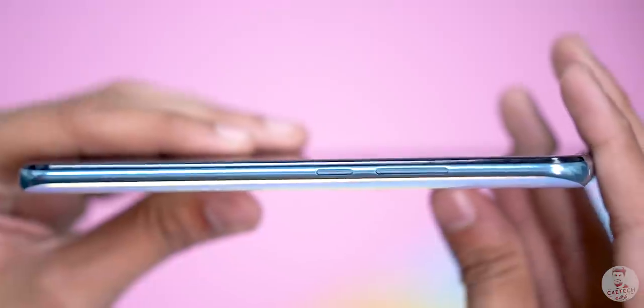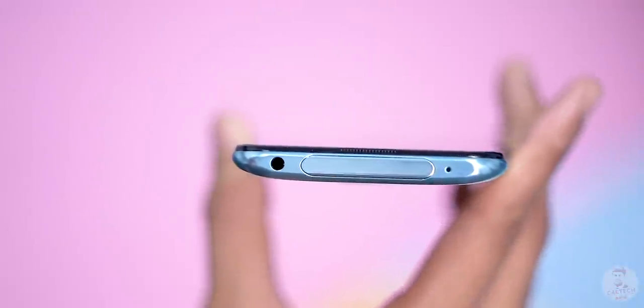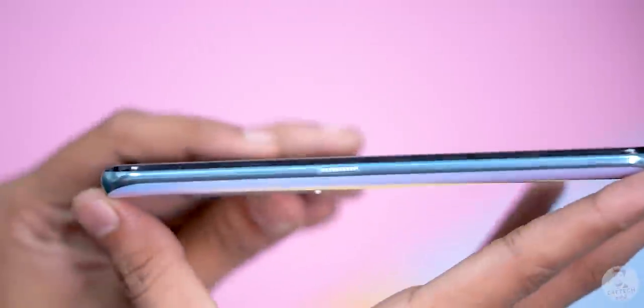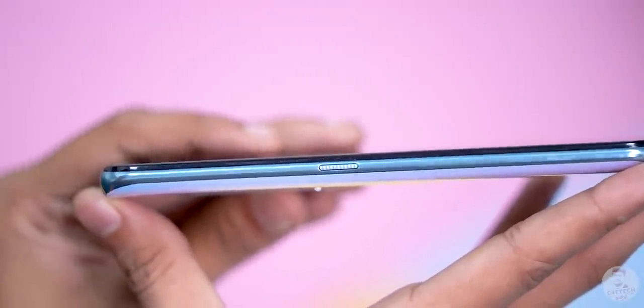On the right, there are the power and volume keys. On the top, there are the pop-up cameras, the headphone jack, and the secondary noise-cancelling microphone. On the left, there is the smart button — the Jovi smart button.